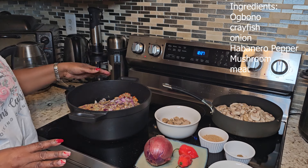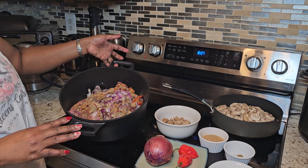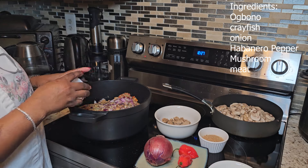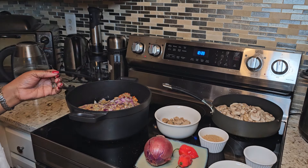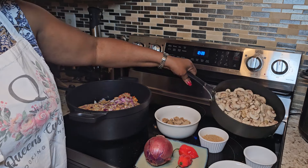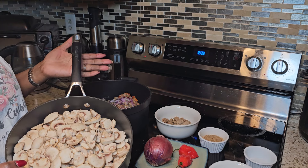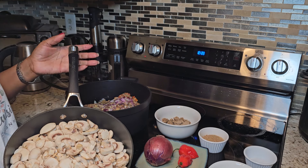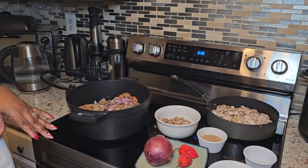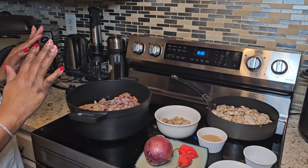To season my meat, I've already added sliced onion — a whole onion — sliced habanero pepper, some salt to taste, maggi cube, rosemary spice, thyme, and of course salt to taste. I'm also going to use mushroom, which is a choice — you don't have to add it. Some people may use pumpkin leaf, some may choose to add spinach — it all depends on your choice.